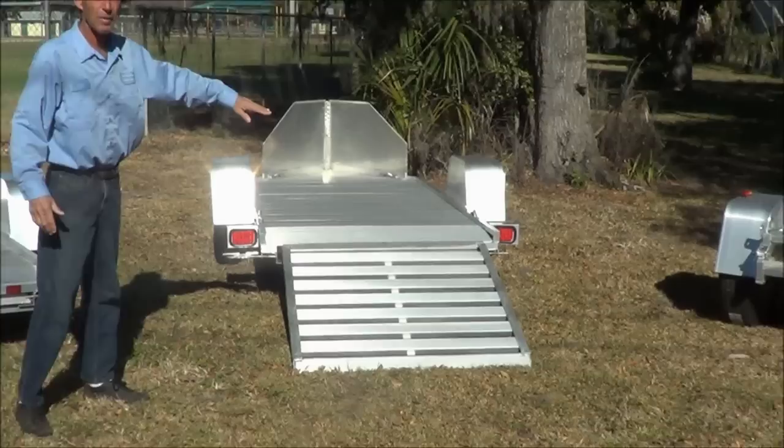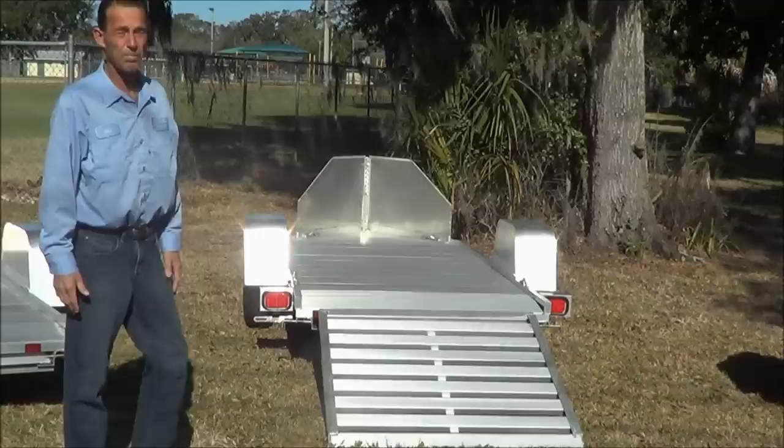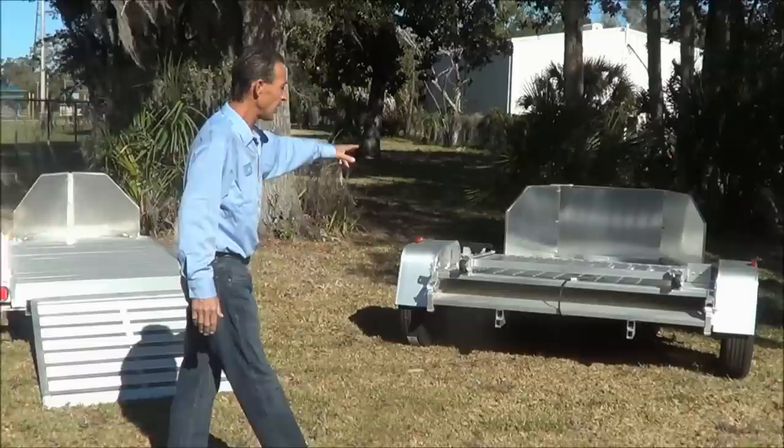The first one I want to show you here is our MC-10. It's a one-place motorcycle trailer. It's got a full-width ramp, as do all aluminum motorcycle trailers, LED lights, and a stone guard on the front. This one happens to be about 110 inches long, about four feet wide. It's perfect for a full-dresser Harley, any sport bike, and most choppers that you see.